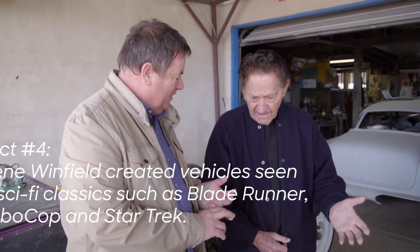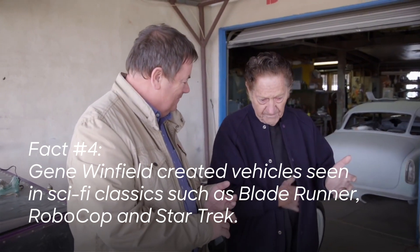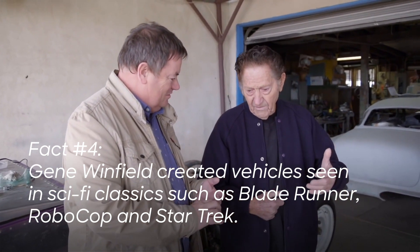I think you built cars for Man From U.N.C.L.E.? Yes — Man From U.N.C.L.E., Get Smart TV, and then for movies I did the original Blade Runner movie. I built 25 cars for that movie. Back to the Future, I built the police car and one of the DeLoreans — I made the wheels fold under so it could fly. You did that? Yes. Wow, Gene, that is fantastic.